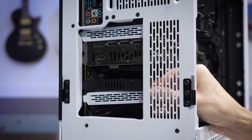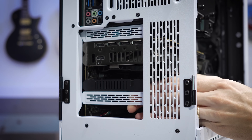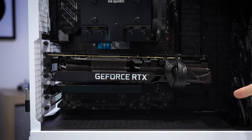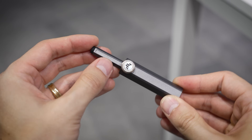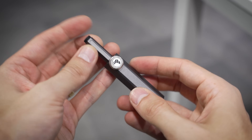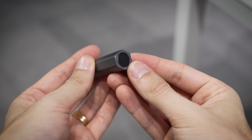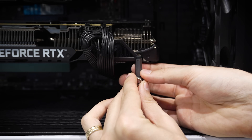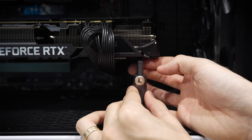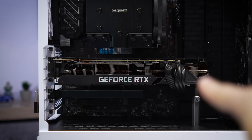We're also missing a few PCIe slot covers — I don't have extras of these laying around because these are case-specific and I can only work with what I've been given. Now, the graphics card sag is indeed strong with this one, so let's search for a bracket. I've actually got this ASUS TUF one — conveniently the same brand as his graphics card — so we can extend this to whatever height we need and then tighten it with this thumb screw. It's also magnetic, so that's convenient. Just need to get it to the right height — I don't want to bend the card too hard in one direction. Ah yes, that looks so much better.